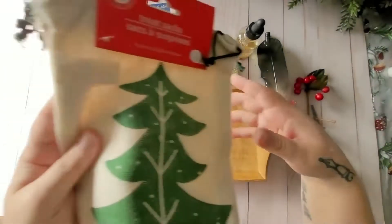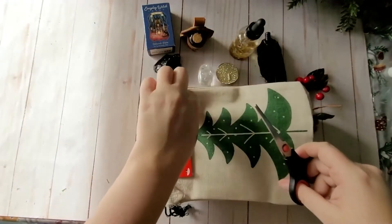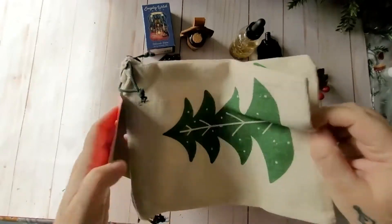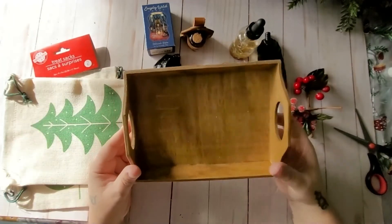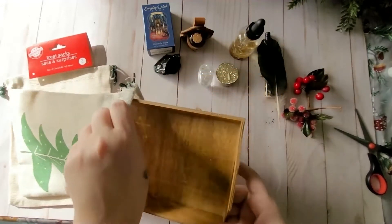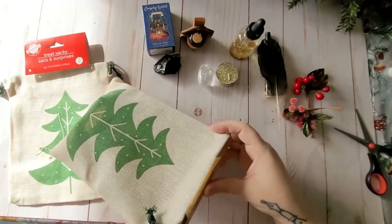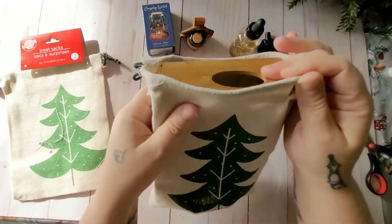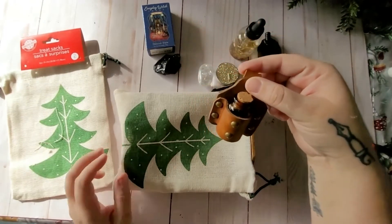For my first DIY we're going to be making a Yule portable altar. I'm going to be using one of Dollar Tree's treat sacks with the tree on it — this pack comes with two but we'll just be using one today. I have my portable altar tray that I made last year — I got it from Dollar Tree as well — and as you can see it fits pretty nicely in there.